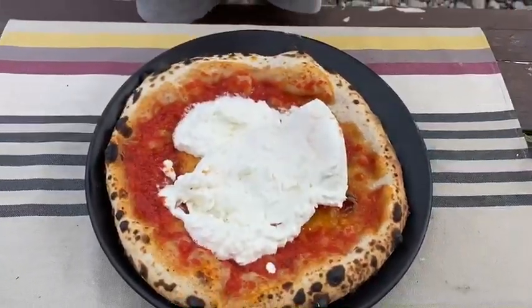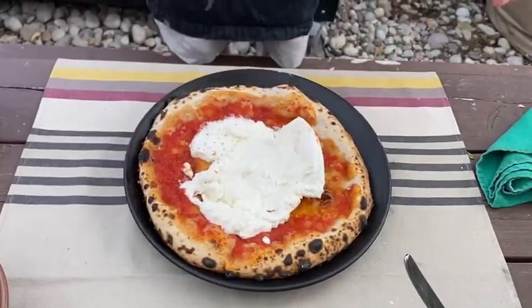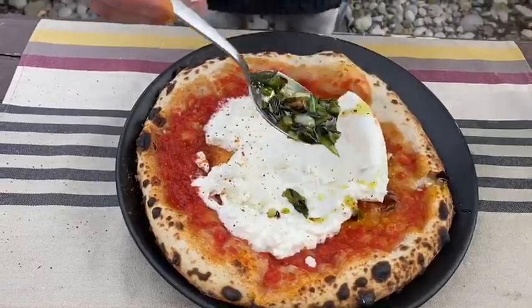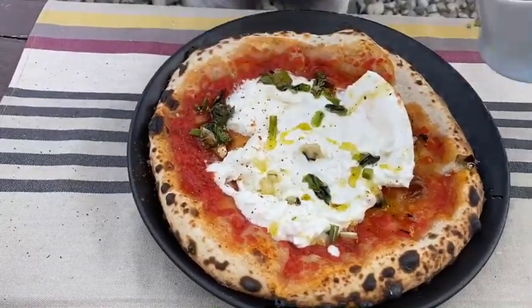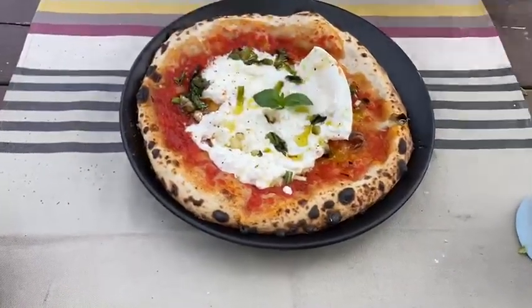Gonna take a little bit of this flaky salt, a little bit of chili flake, some charred scallion oil, and we're just gonna put a little touch of this fresh basil on here right in the middle. Boom.